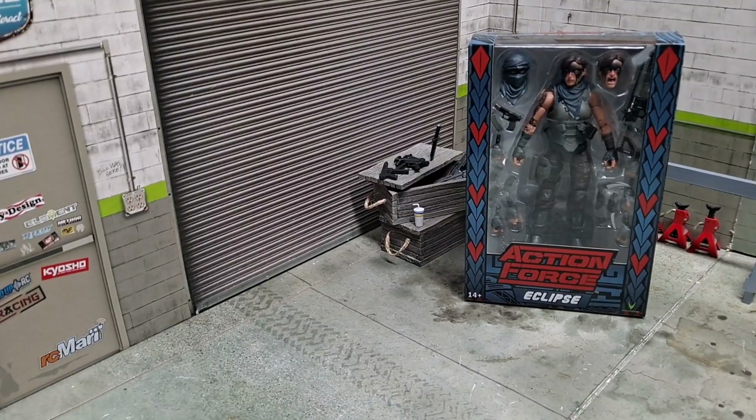Welcome back to the Random Stuff Garage. Today we have a very special figure — at least for me, probably for others too, but there's a deep connection here. What we have is Action Force Warpath Eclipse, which started off as a Joe Fest exclusive. I was unfortunately unable to attend Joe Fest, but it did go up on the site shortly after, and that was a pretty dramatic day for those who tried.